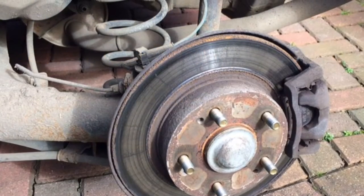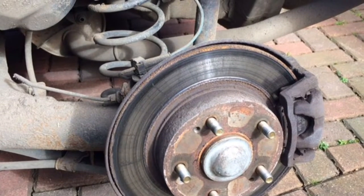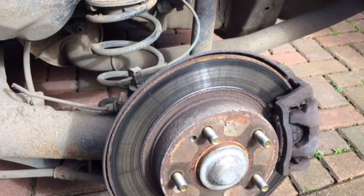Honda Civic rear disc and pad change on a 2006 Mark 8 1.8. First you want to jack the car up and remove the wheel — there's the disc and the pads.